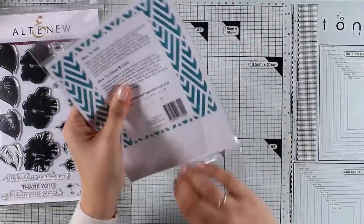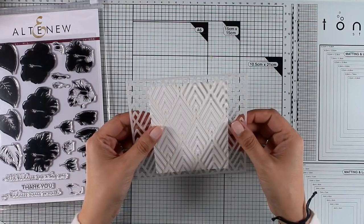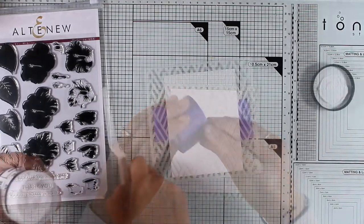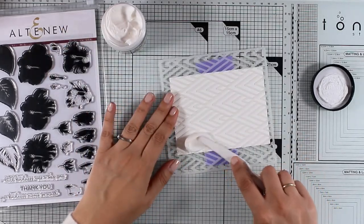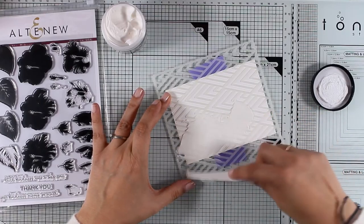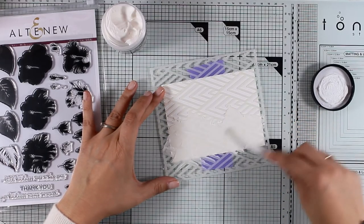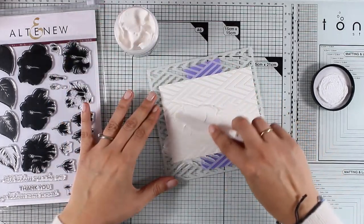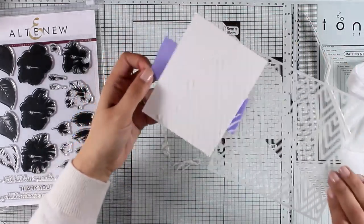Before I go ahead and do all the stamping, I will work on a panel that will be the background for my flowers. For that I will be working with this stencil — this is the Deco Wallpaper stencil by Altenew. I used purple tape to secure the stencil and my cardstock, and now I'm going to apply texture paste in white with my spatula. I'm going for a white-on-white look, applying the paste randomly on one side of the card. White on white gives just enough texture to the background without looking busy. Let's peel off the stencil and see what we got — a lovely and very subtle design on one side of my panel.